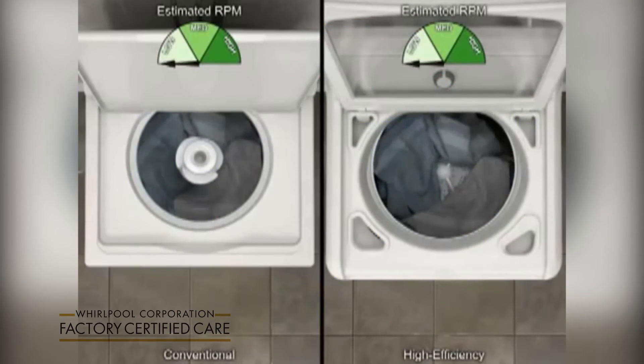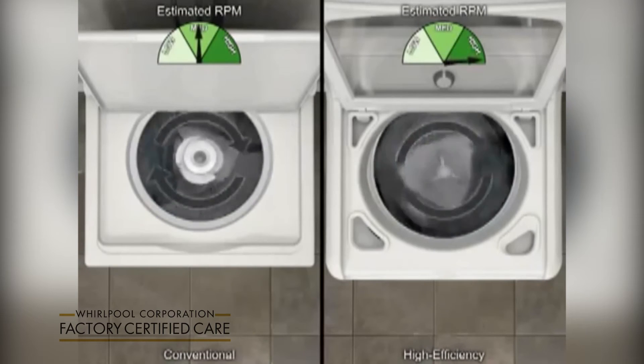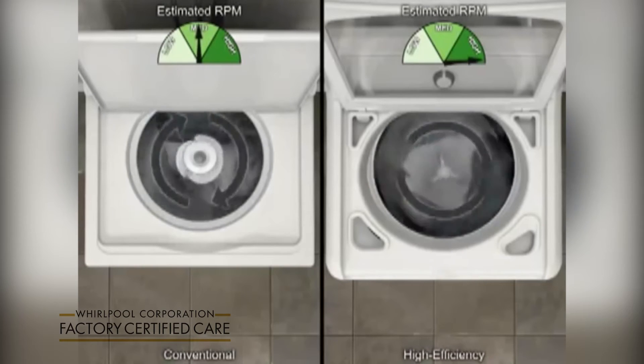This high efficiency washer also spins at a higher speed than conventional washers, extracting more water from your clothes and reducing drying time.